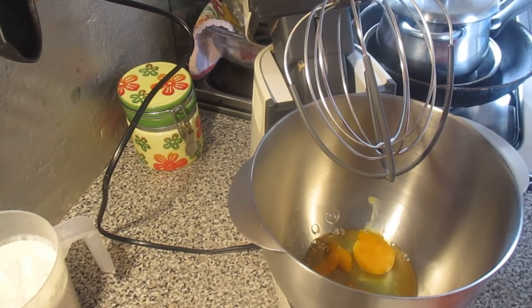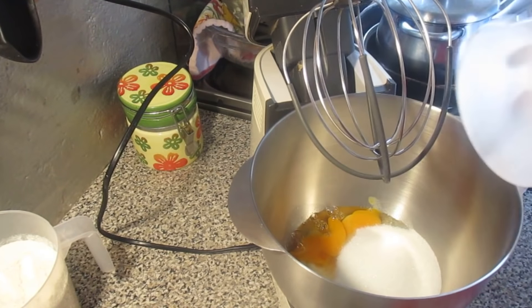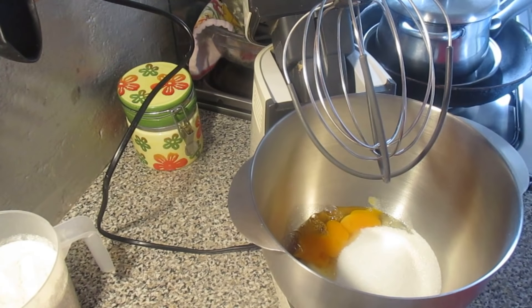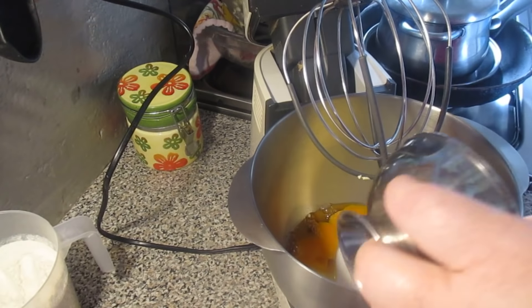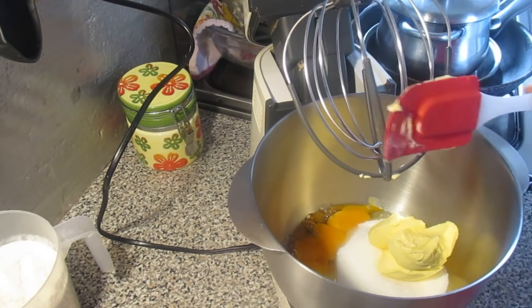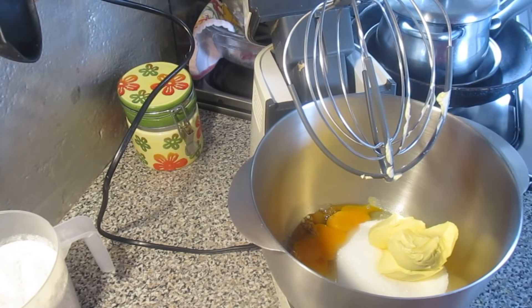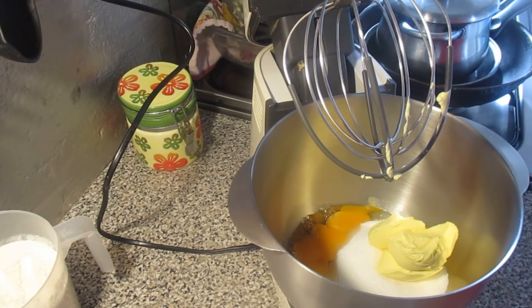3 eggs, 375 ml of sugar, and 3 cups of sopa de manteiga and margarine. I will start with the oven, and the oven will continue to rest without baking.